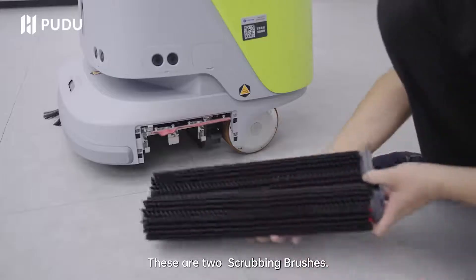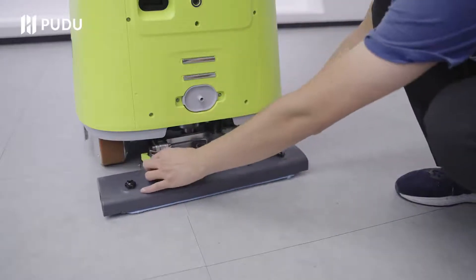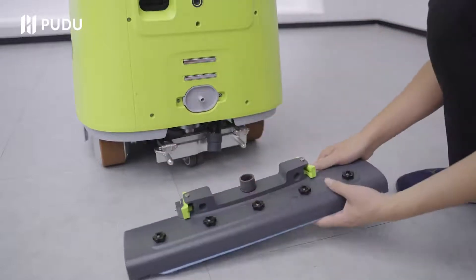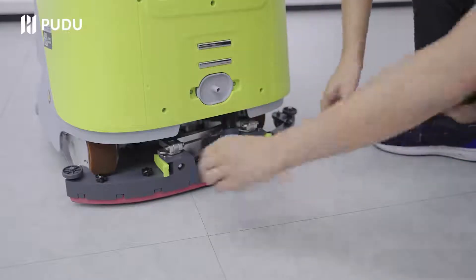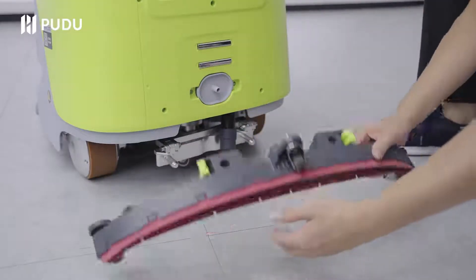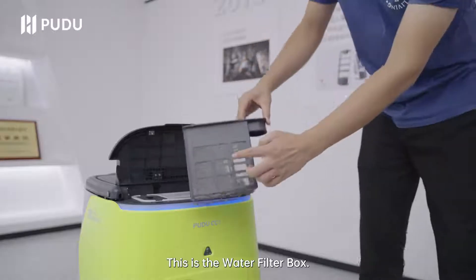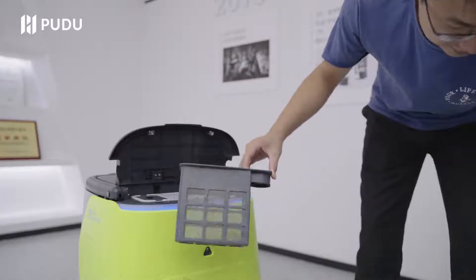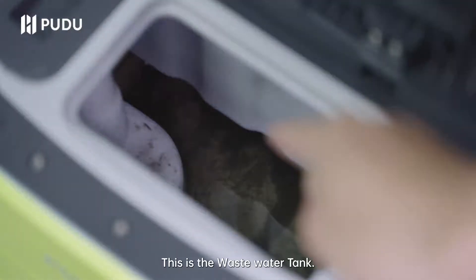These are two scrubbing brushes. This is the dust mopping sweeper. This is the squeegee. This is the water filter box. This is the waste water tank.